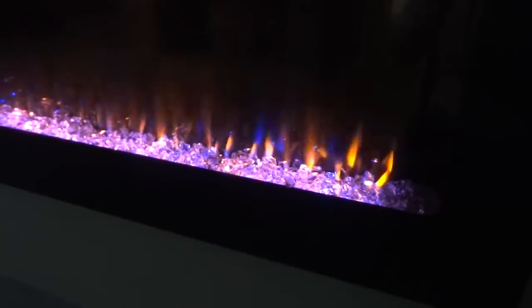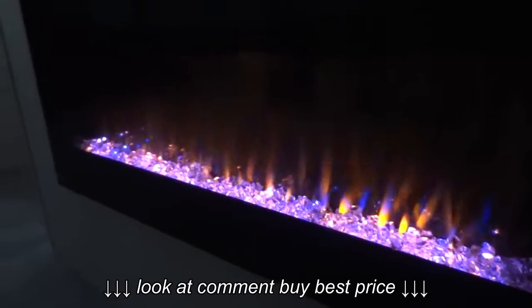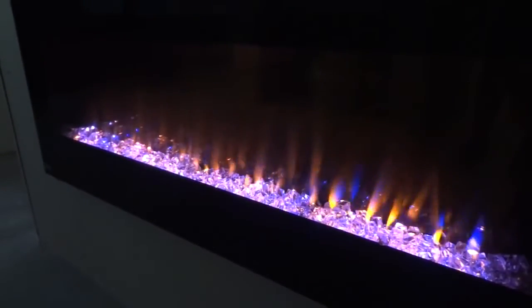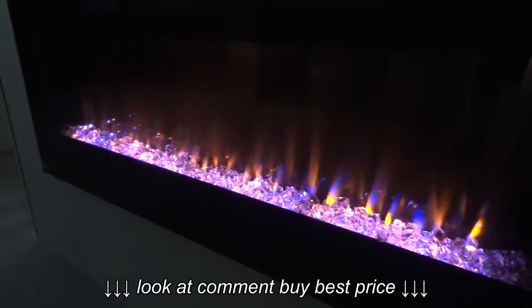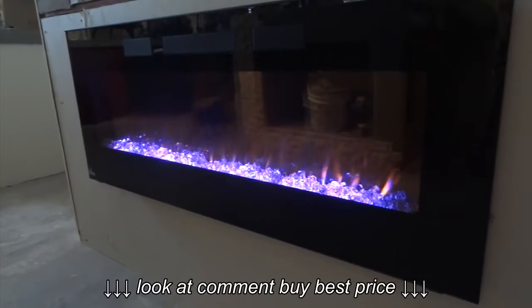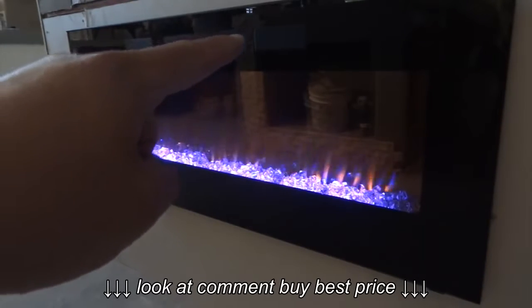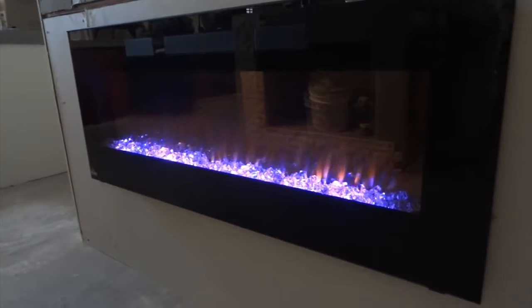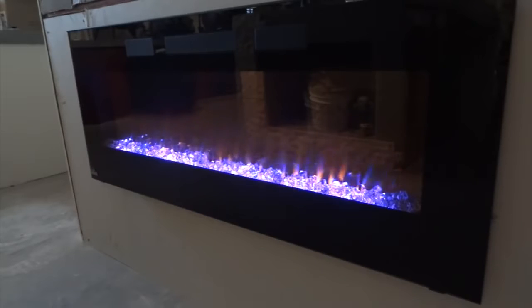On the remote you can also turn the blowers on or off. I'll turn the blowers on high here so you can hear how loud they are. Now with the lights back on, you can see the vents on top of the fireplace. That's where your heat is going to blow out, and that's a nice feature because it gets the heat out into the room rather than going straight up like the previous models.